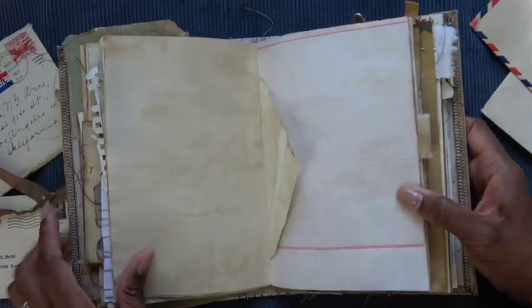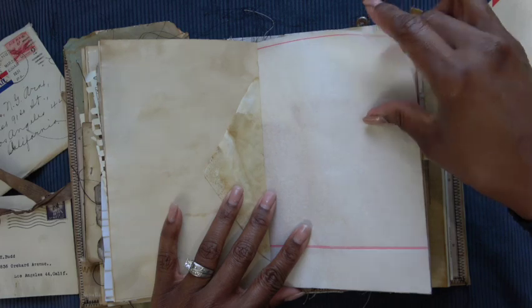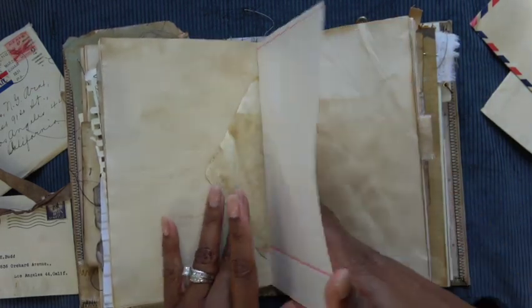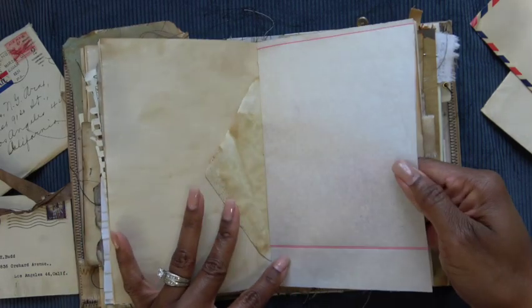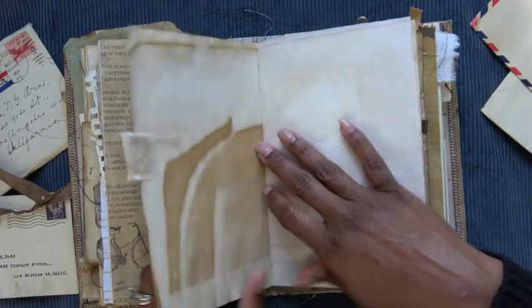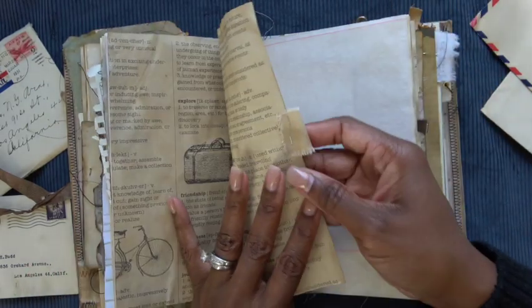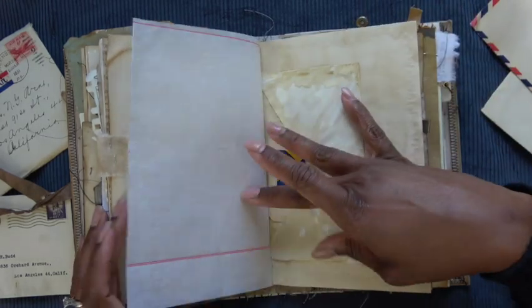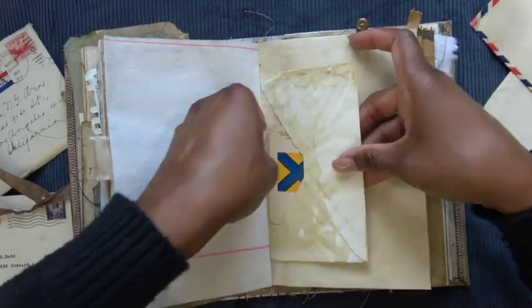I'm going to flip through the blank pages rather quickly because I don't want this video to be too long. Just some more onion skin paper — this has the red stripes on it. Middle of the signature, dictionary pattern paper, another fabric tag, and a coffee-dot envelope.